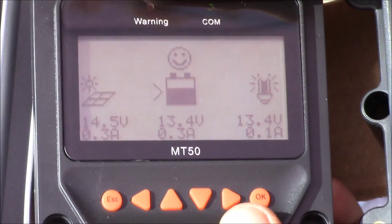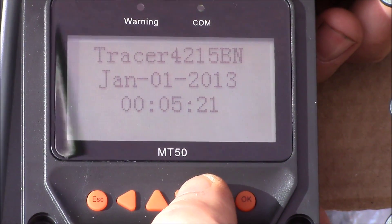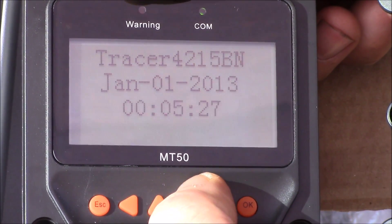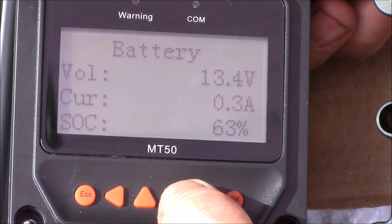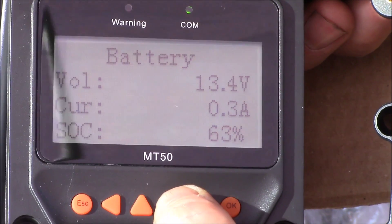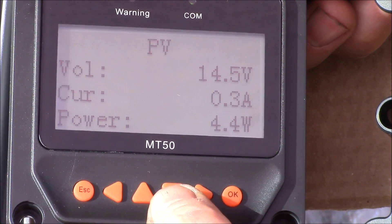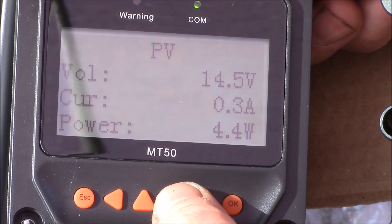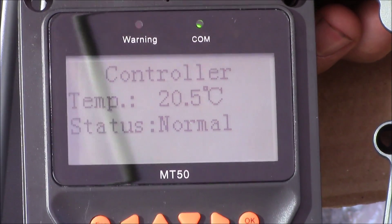Let's see what the menu looks like. You've got up and down navigation. There's your Tracer 4215. I'll need to set the time and date. It stores energy data by days, months, and total. It shows battery state of charge — 63%. I'll have to set up the battery type. We're getting 4.4 watts in from the solar panels, which is nice — my old one just gives you volts and amps. Temperature is 20.5 degrees over there.